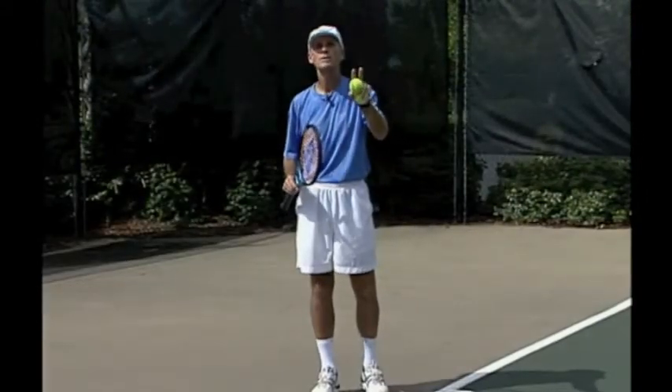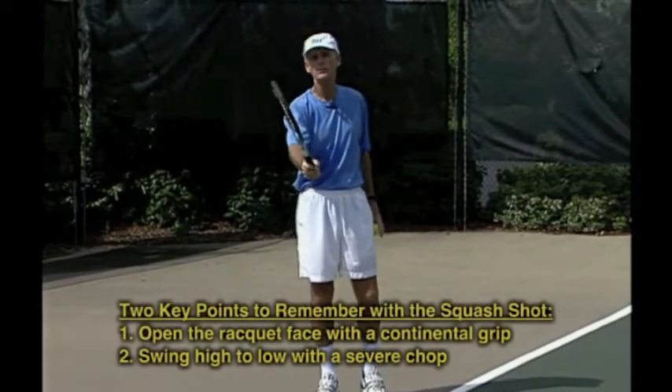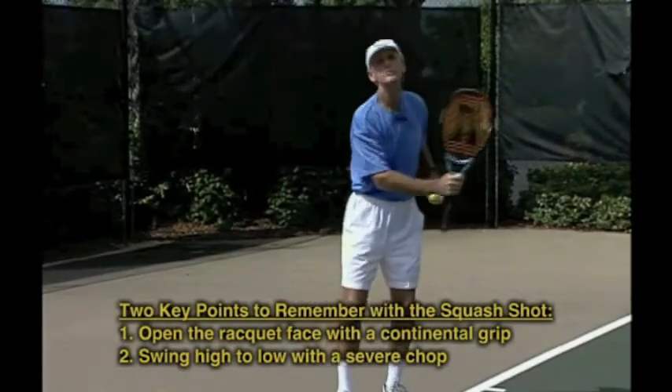Two key points to remember with the squash shot: Number one, open the racket face — go to your continental grip. And number two, swing high to low with a severe chop.